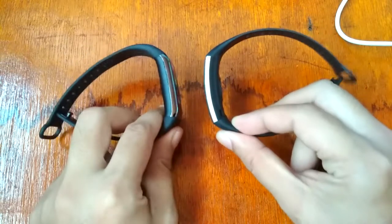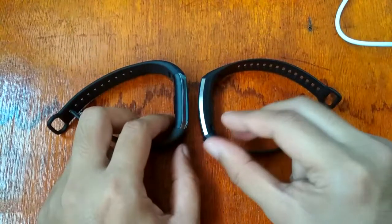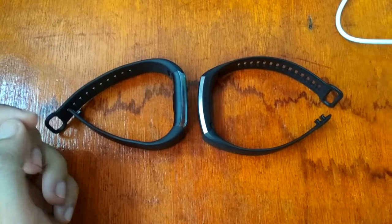Again, this is smartwatchspecifications.com, the premier site for smartwatch specs, news, and reviews. Bye bye!